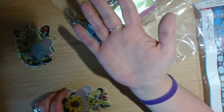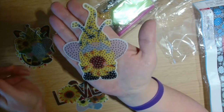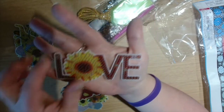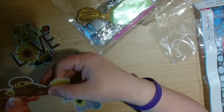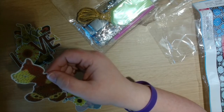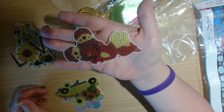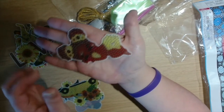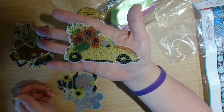We have another gnome holding a sunflower, then we have the word 'love' — really sweet. These all have holes in the top to make them into keychains. There is also a baby — you can see the nappy and the head. Then we have a car with sunflowers, really cute.